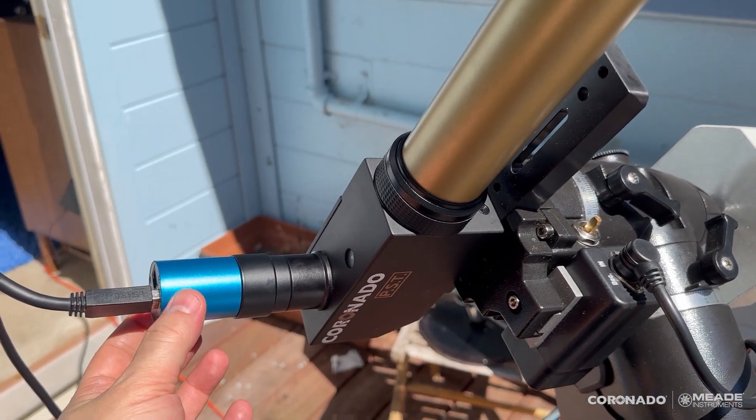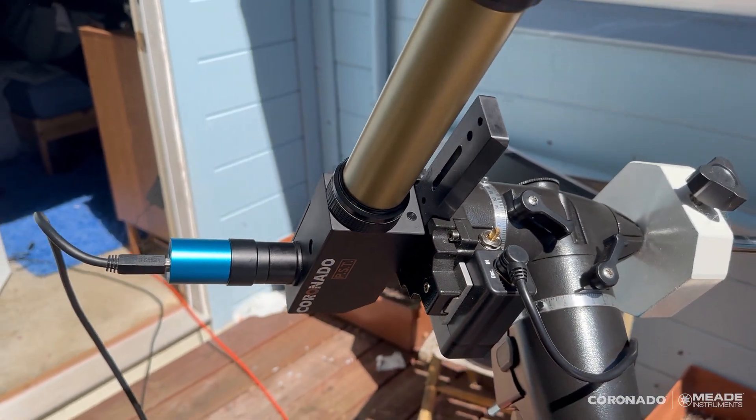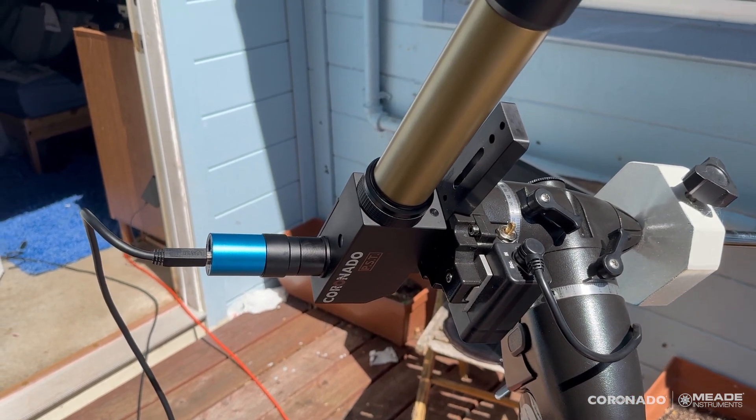Here's the eyepiece — I've got a camera in there, inch and a quarter — but you can just substitute this out for the 18mm CMAX eyepiece that it comes with, or any other eyepiece if you wanted to go a little bit higher in magnification.